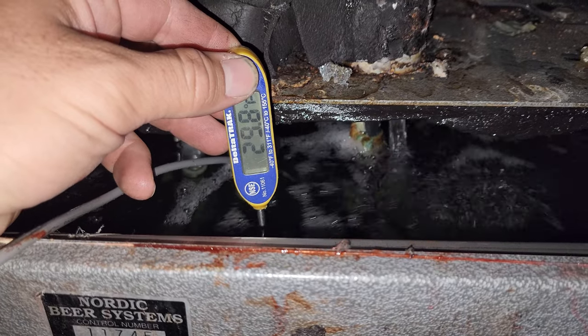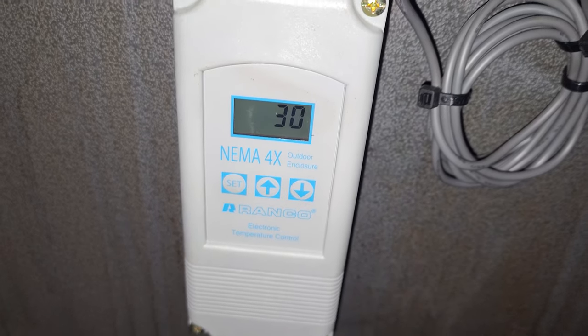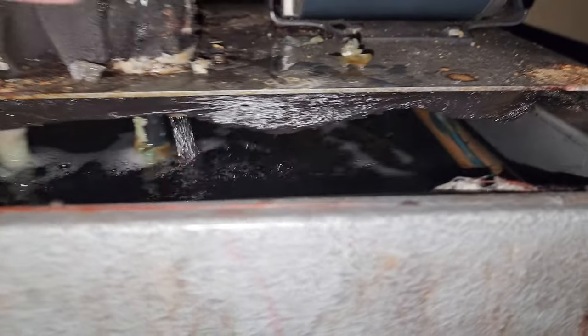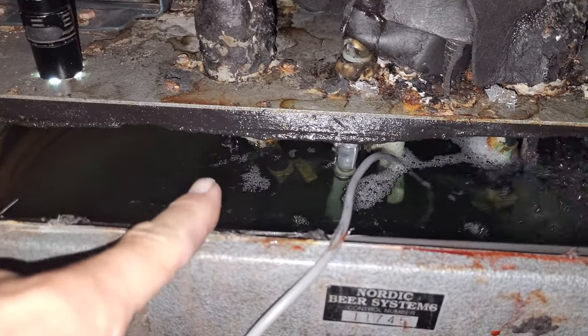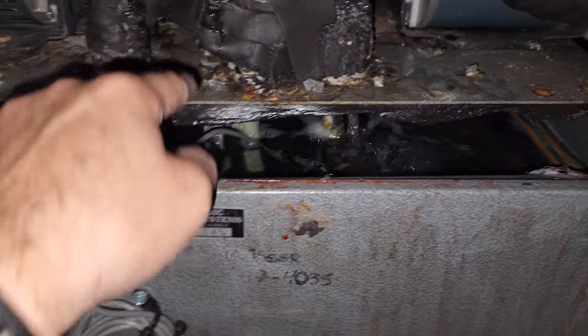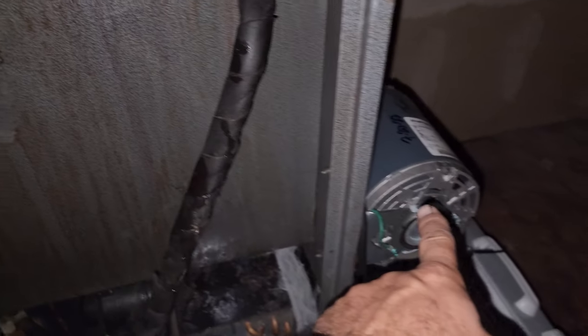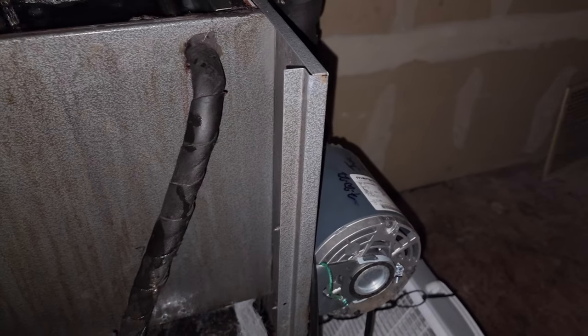My thermometer says 29 degrees, their thermometer says 30 — so that's accurate. Now, there are three pumps. We shut the pumps off, then turned them on, and I watched each pump turn on. There's a return and a supply line for each pump, and we noticed that the middle one wasn't pumping. It was making a really loud noise at the pump. We were like, what the heck? Those are newer pumps too.